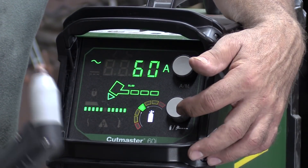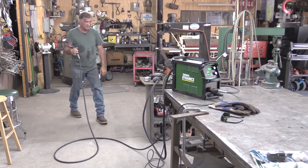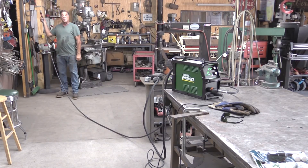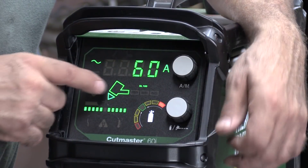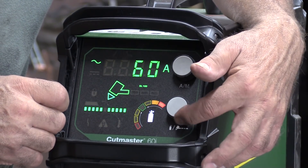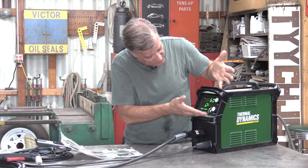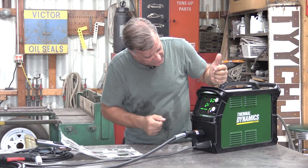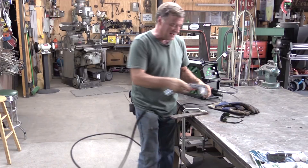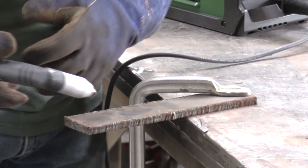This is a 20-foot cable that came with the machine — pretty good cable when you want to get away from your work. So we'll go back to the original setting. Way too much air pressure now, so let's back that back off until we're in the green. Green light, 60 amps, torch hooked up, ground hooked up — all we're missing is something to cut. Let me put my glasses and gloves on and we'll make a cut. This is a piece of half-inch plate steel. Let's see what she does.